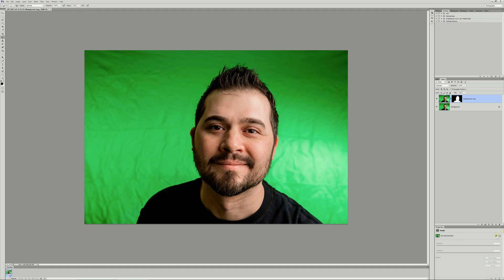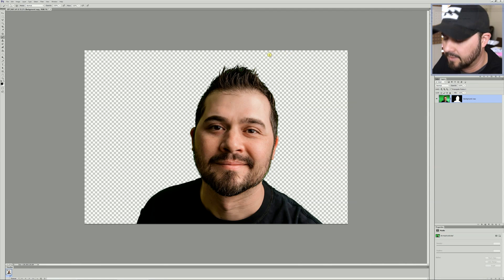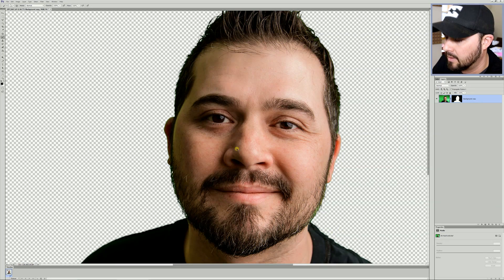Topaz automatically creates your mask that you would normally create in Photoshop. It's not about this plugin — it's about what happens when you're done, especially with bright backgrounds that you want to cut out. It's spilling onto the skin. Now you can see the green. Now that the background's out, you can see where the green shouldn't be.